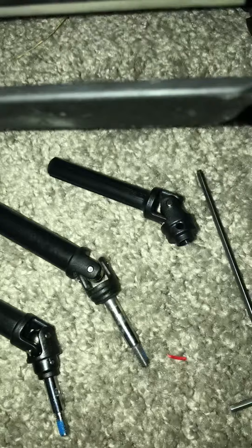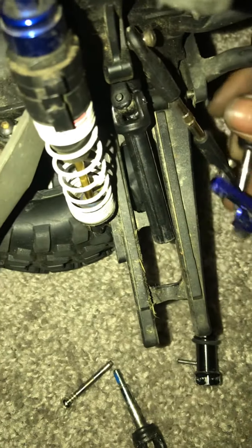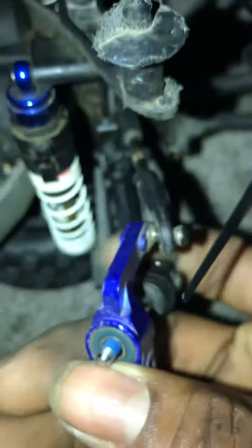I gotta adjust my height setting. I got it in my last hole. I don't know if y'all can see it though, but yeah. I'm trying to hold a camera and look at this and do it — I feel like I'm handicapped a little bit. See that? Boom.